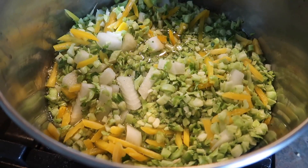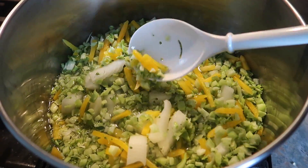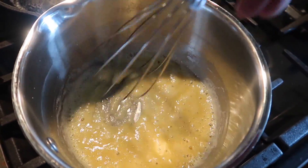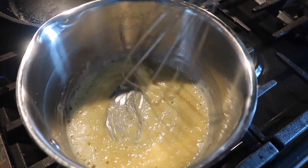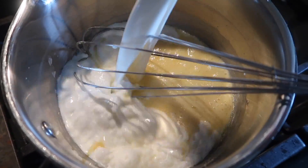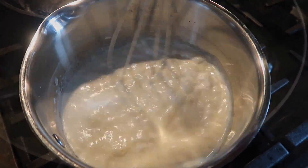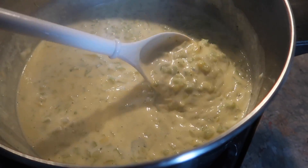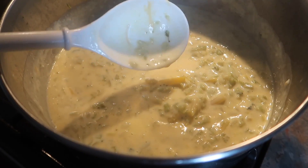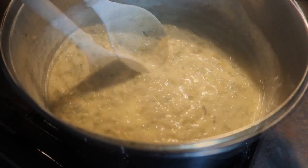Whipping up some broccoli cheddar soup. I have some broccoli florets, an onion, and about a cup of shredded yellow carrots, cooking up in some chicken broth. I'm also cooking up a sauce to thicken the soup — butter and flour, then I'm adding milk and half-and-half together. Whisk that until it thickens and throw it into the cooked broccoli soup, then add the cheese. Just melted all the cheese — it's looking about done. If you left the carrots out it would be keto-ish, though I'm not sure how else you'd thicken it without flour, since that's the traditional French method.